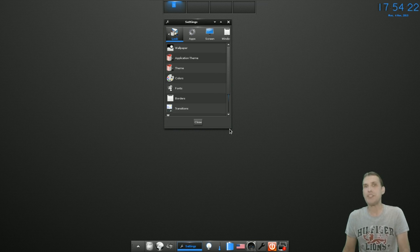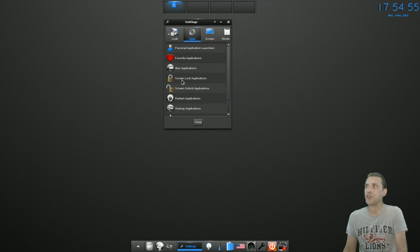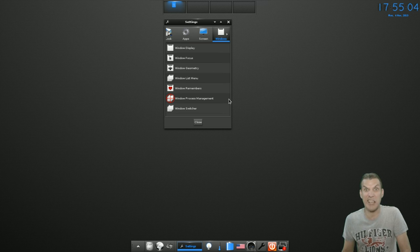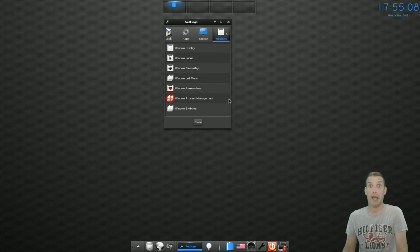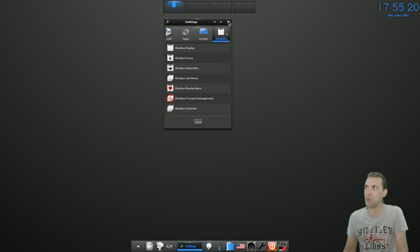E17 has it all — it is a customizer's dream come true. You can put widgets and applets all over your screen, as many as you want or none at all. Everything you need to configure is in here: your wallpaper, application themes, desktop theme, colors, fonts, borders, transitions, scaling, startup, and compositing effects. You also have application configuration, screen configuration, and window configuration settings. I can see why a lot of people like E17 — it is really flashy and pretty, and you can do so much with it in terms of customizing your system.